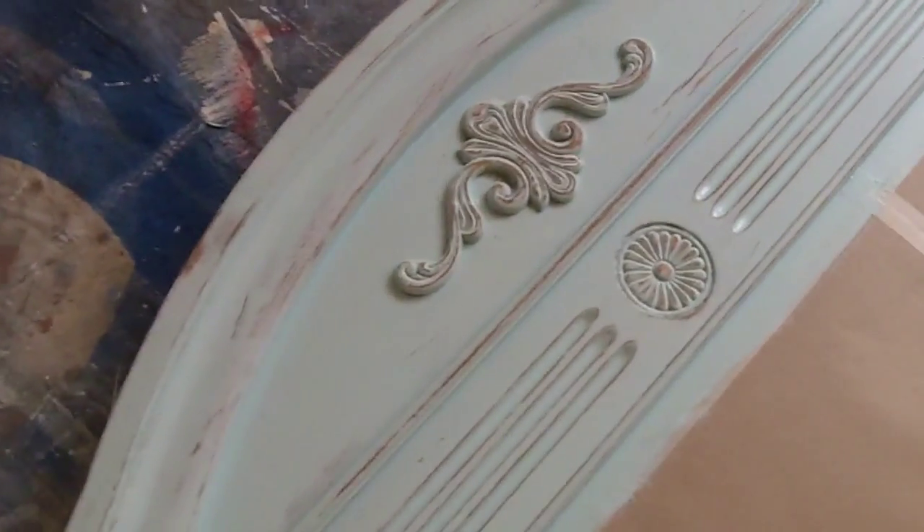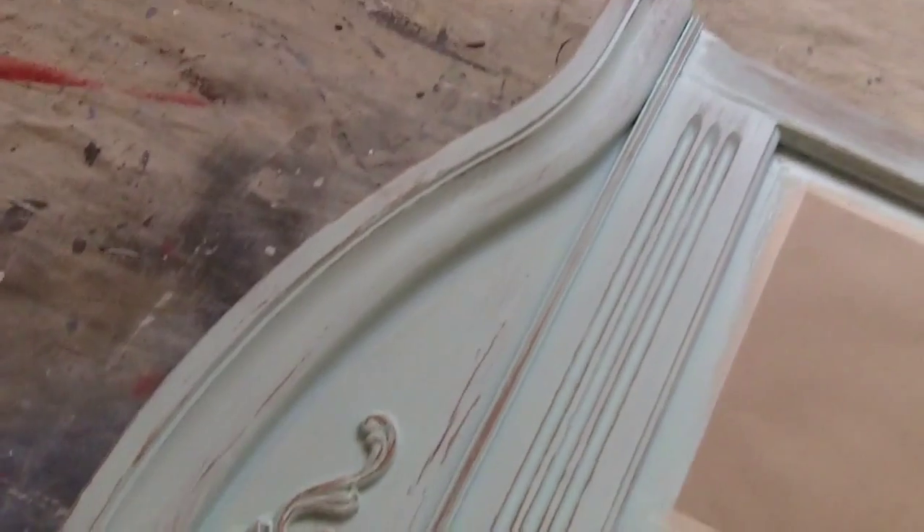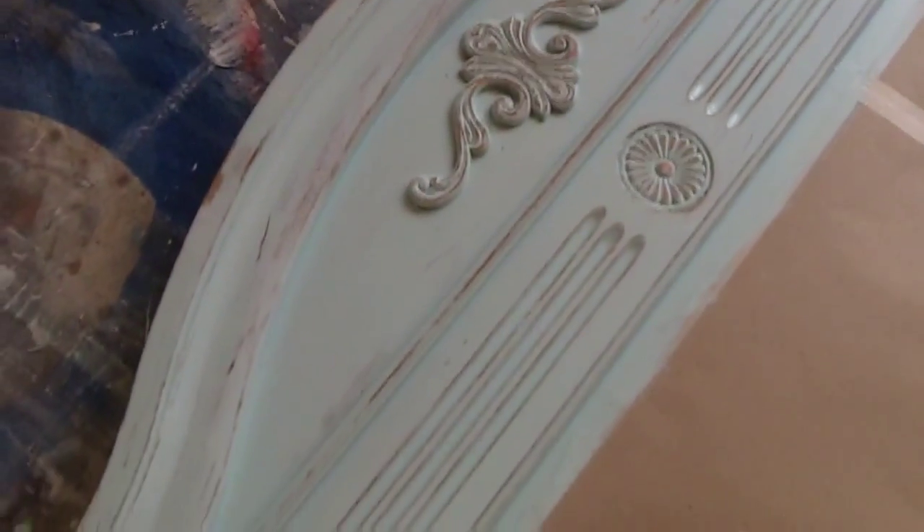Now I'm going to add a little bit of glazing and dirty it up from there, and then I'll show you what it looks like.